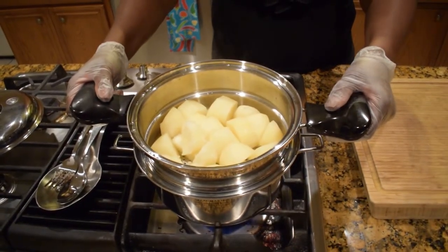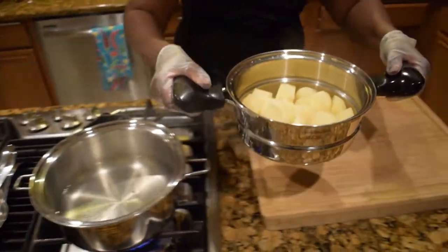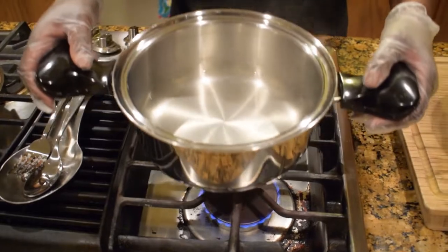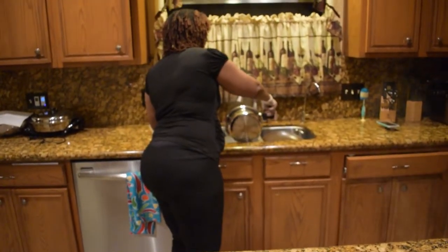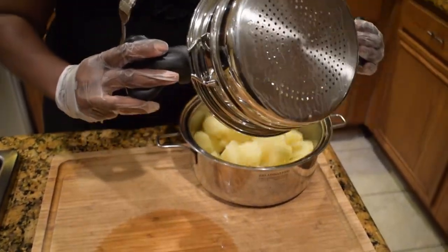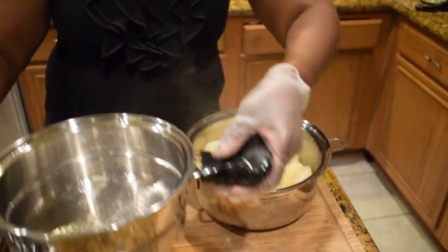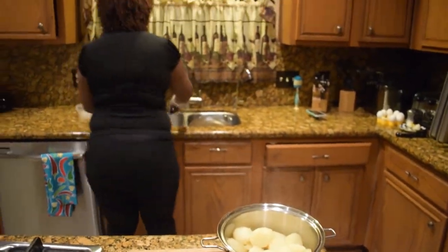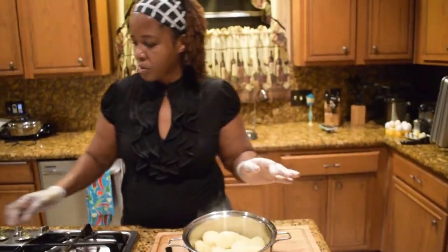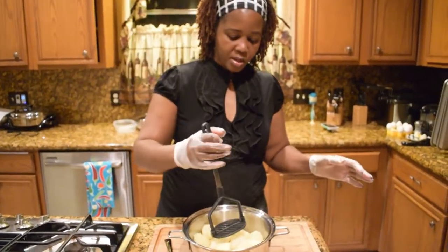I don't need to drain any water because I'm steaming them. I'll just remove them from the heat and pour out this water. I'll just pour the potatoes in here and they're ready for mashing.